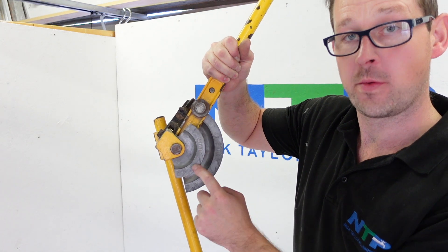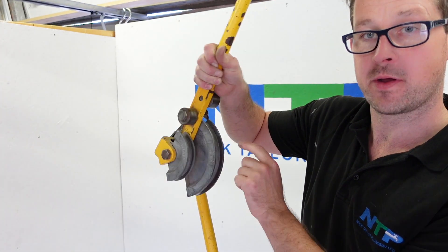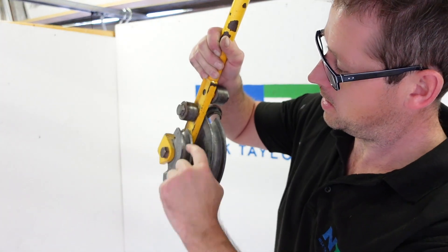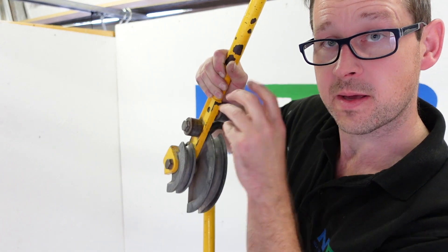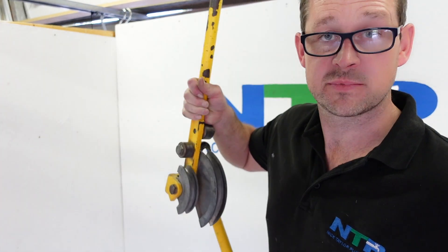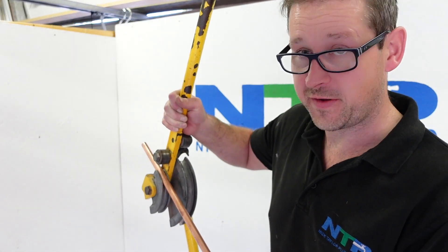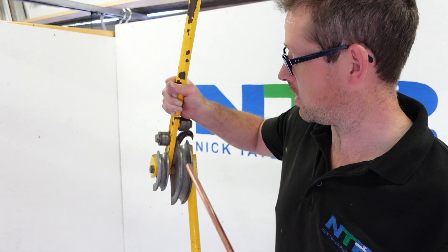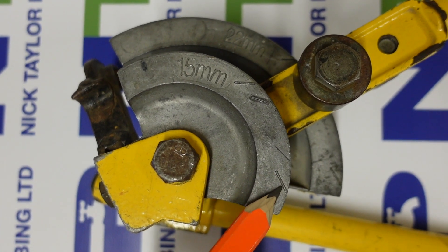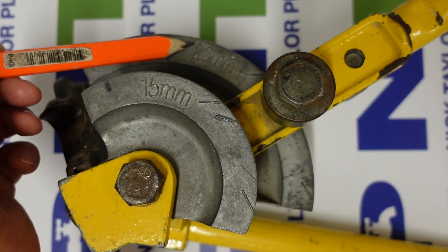This here is your former — this is also a former for 15mm pipe, and this one for 22mm pipe. It's shaped the same shape as the pipe, the same curvature, in order to make it bend nice and smoothly. You put your pipe in there for 15mm, and the 22mm one goes on the other side. On your former you've got these marks here, here, and here — and the same for the 22mm side.